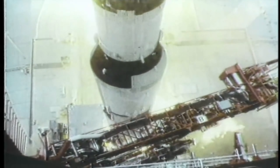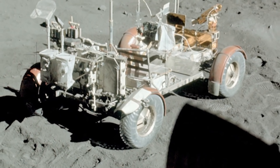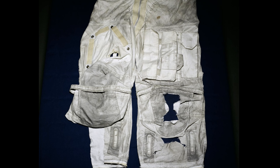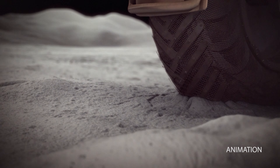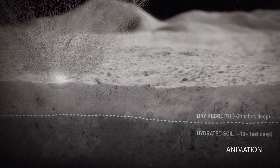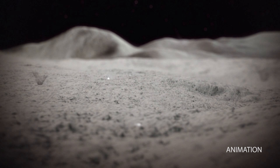During the Apollo missions, dust got everywhere. It clogged mechanisms, interfered with instruments, caused radiators to overheat, and even tore up their spacesuits. Unlike on Earth, moon dust isn't packed down. Any activity on the surface can kick up buckets full of the stuff.